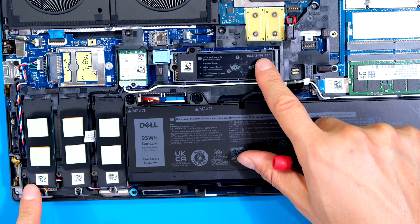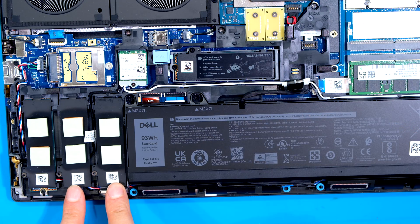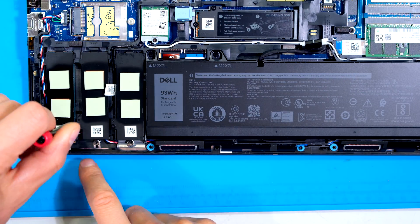On this laptop I already have two SSDs installed — one over there and one over there. I have two spacers over here which I can now use. I'm going to use this one in order to install the SSD. I loosen the screw on the side here.